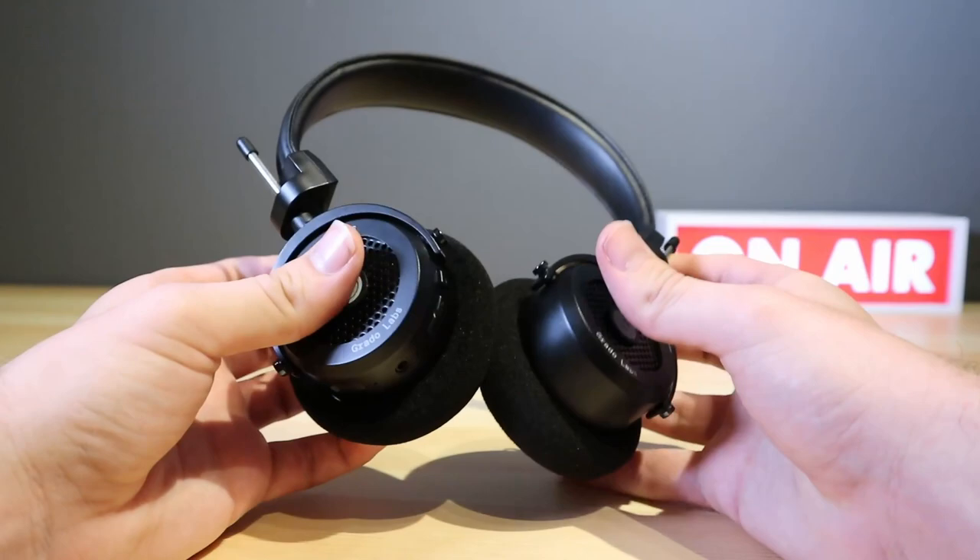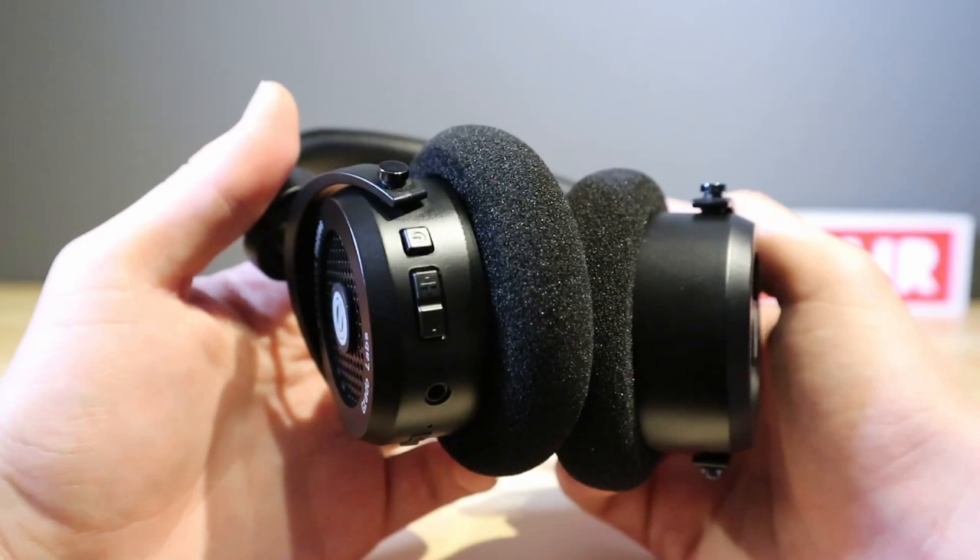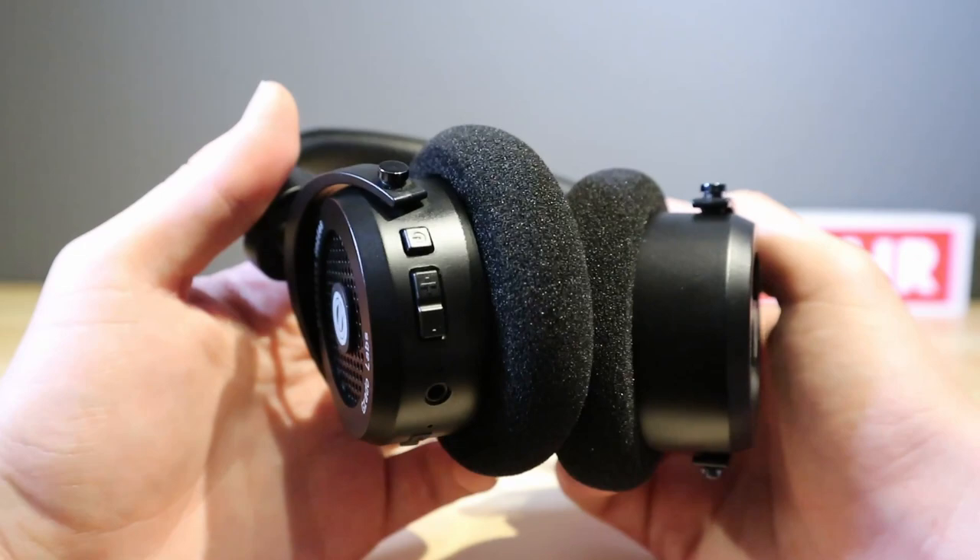Battery-wise, you get up to 40 hours with the V2s, though this will depend on how loud you like your headphones. Overall, I had a great time testing out the Grado GW100 wireless headphones. They are a complete breath of fresh air in an ever-growing market of generic headphone brands — I really love their brand and their commitment to their vision.